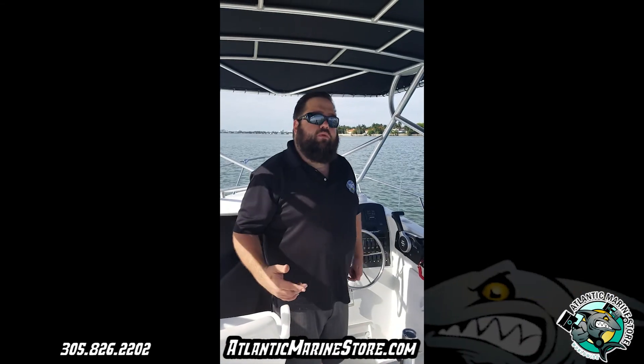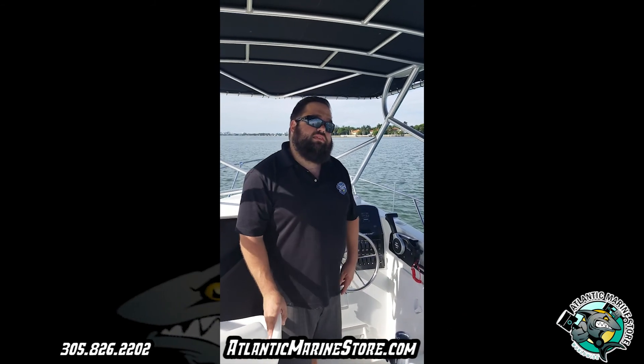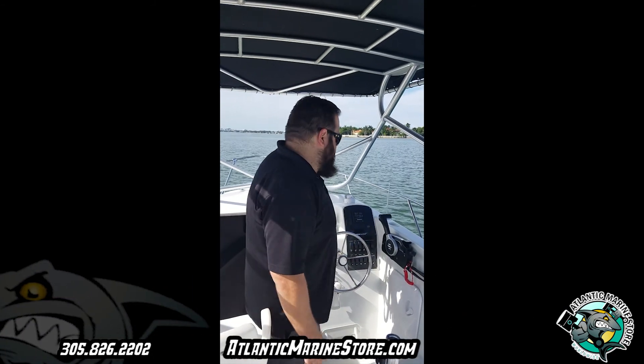Visit our website at AtlanticMarineStore.com — financing is available with a 6-year warranty. I'm going to step on it now, so Mike will do that.